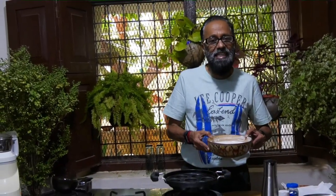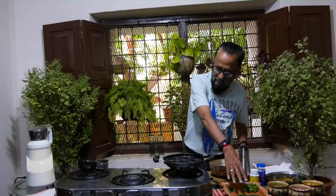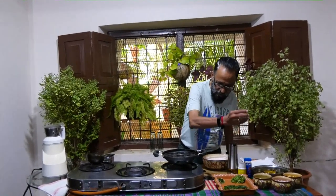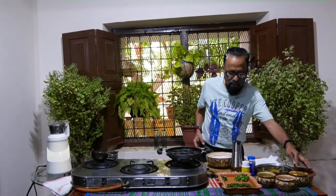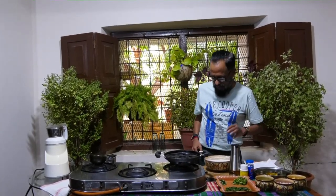I am going to give it a twist. What we would require is ground idli mix. I am taking blanched spinach or palak, about 8-9 green chilies, pre-soaked chana dal, onions, curry leaves and coriander leaves, jeera and mustard seeds.